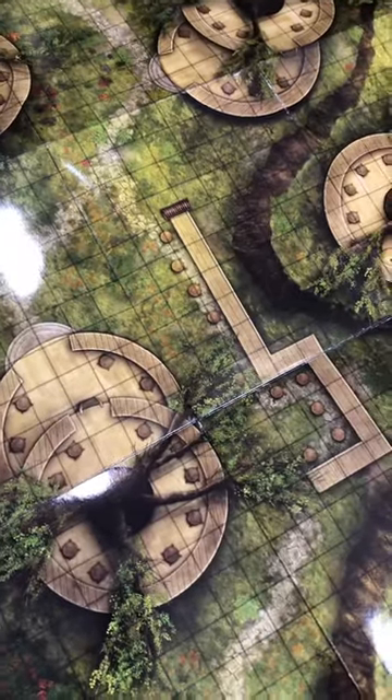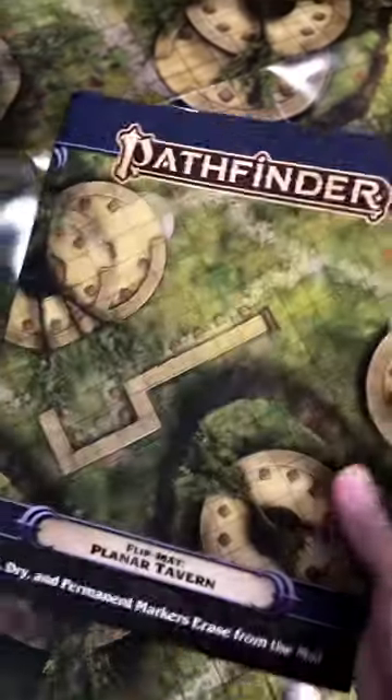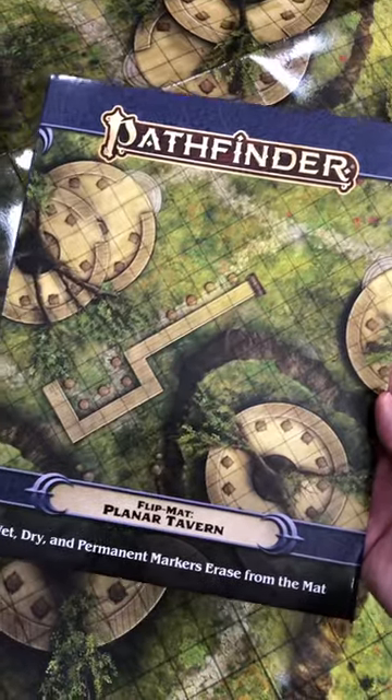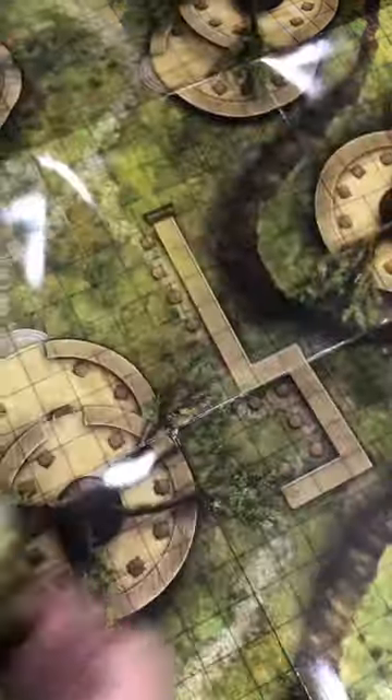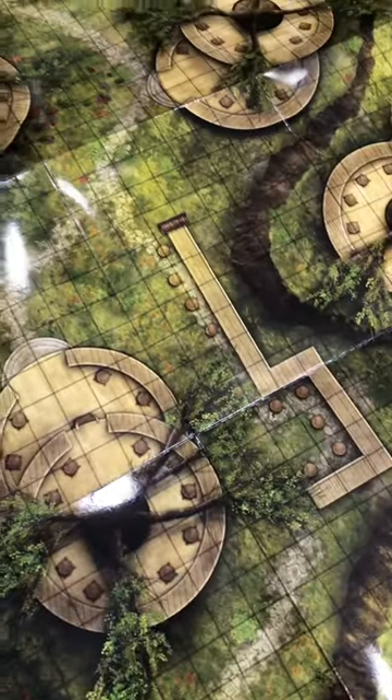Here's a brand new Paizo Pathfinder map — they do Pathfinder and Starfinder. This is your wet, dry, and permanent marker erase mat, so it's highly reusable, super thick, high quality stuff.